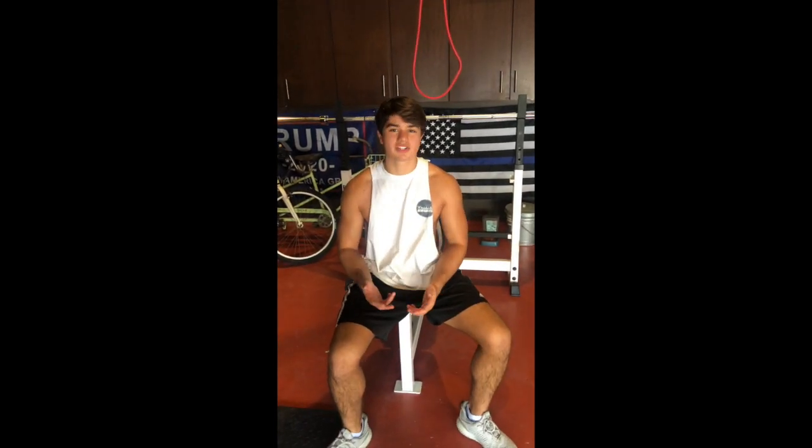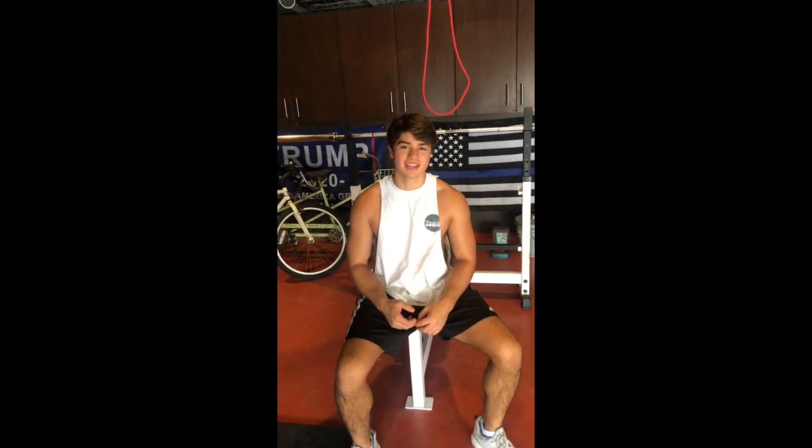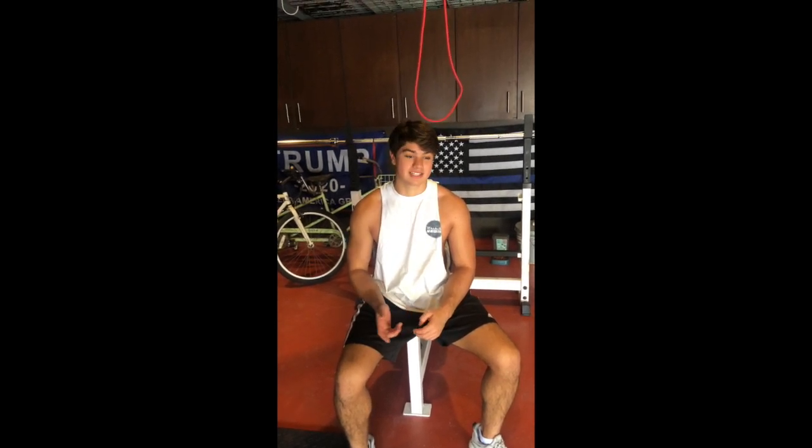I just want to give a shout out to my homie Luke because I'm gonna use his home gym for this exercise program, especially during quarantine.